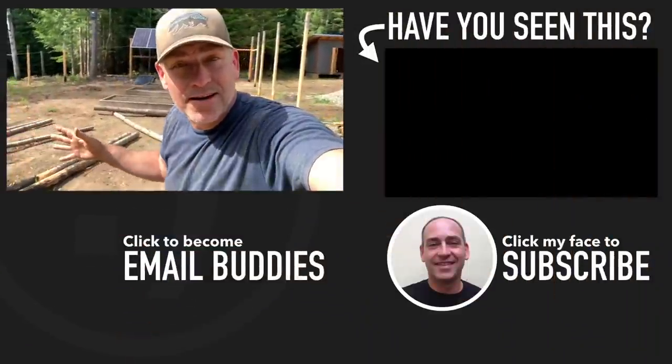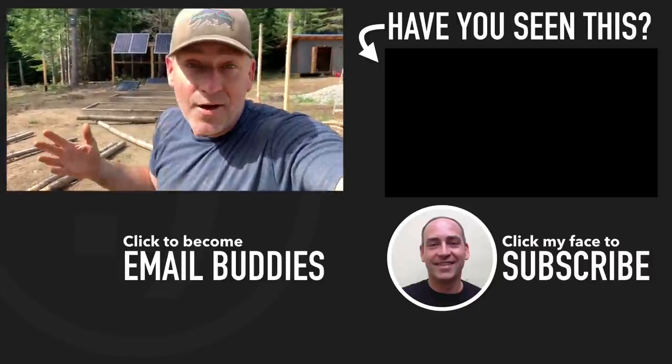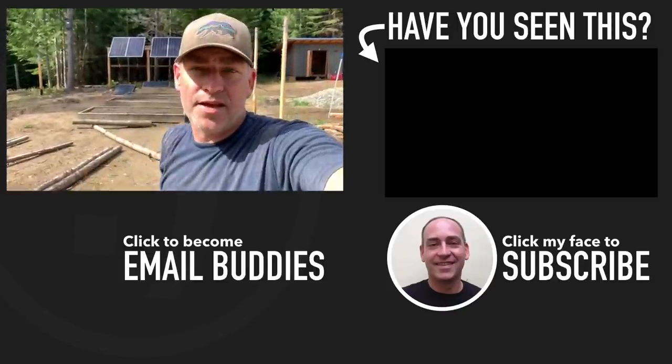Want to see what else is going on here on our homestead? There's a video right over here that you'd probably like to check out. Otherwise, I hope you have a really great day. Keep smiling, and I'll see you over in that video in just a second.